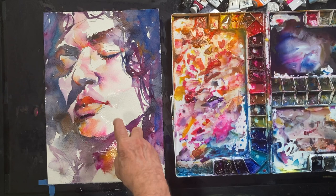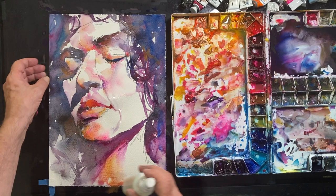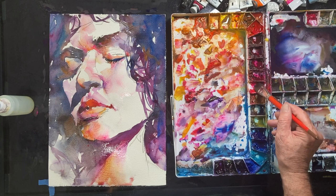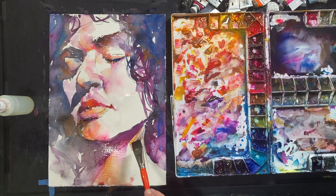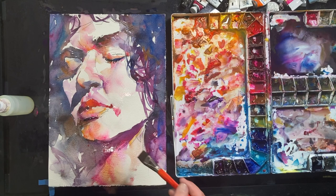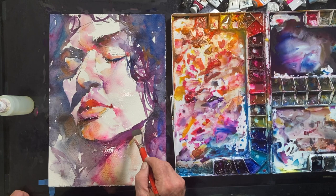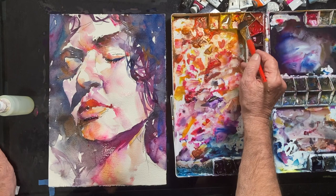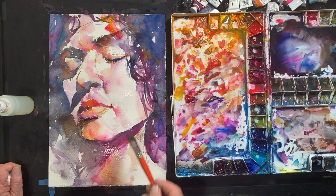Notice how I'm directing the flood — the wash — when I use the sprayer. Notice the downward motion. As far as controlling the flood, that's my favorite definition of the process of watercoloring. Soften up that area around the cheek, beautiful.